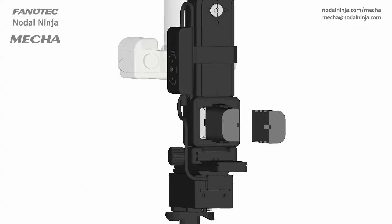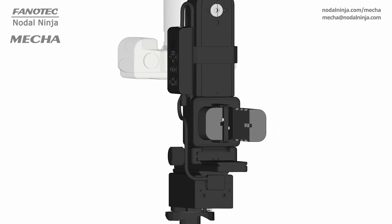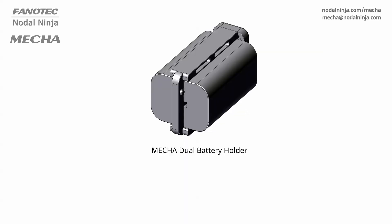Power management is key for this kind of photography. The C2 uses an external battery — 9 to 19 volts — which gives you up to 8 hours of shooting. Using an external battery means you can carry spare batteries and quickly refuel Mecha before or during a shooting session.